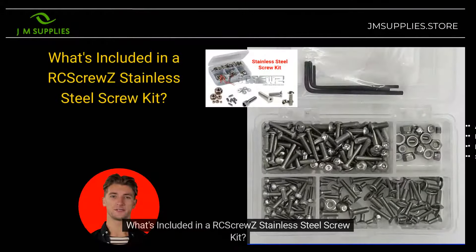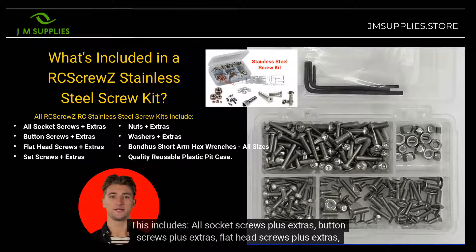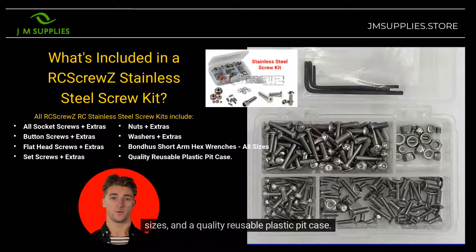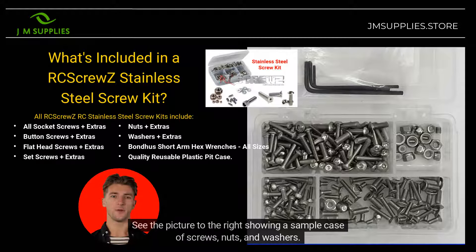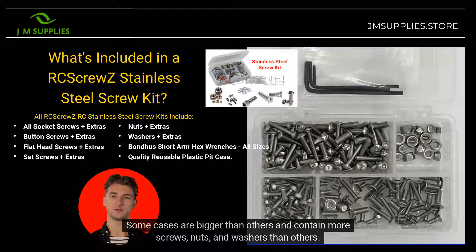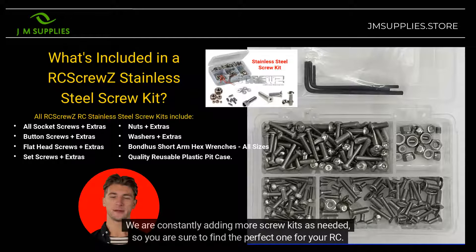What's included in an RC Screw Z Stainless Steel Screw Kit? Inside each stainless screw kit, you'll find a treasure trove of essentials. This includes all socket screws plus extras, button screws plus extras, flat head screws plus extras, set screws plus extras, nuts plus extras, washers plus extras, bondage short arm hex wrenches in all sizes, and a quality reusable plastic pick case. See the picture to the right showing a sample case of screws, nuts, and washers. Some cases are bigger than others. Each screw kit is designed for a particular RC model, of which there are over 2,000 RC models going back many decades. We are constantly adding more screw kits, so you are sure to find the perfect one for your RC.